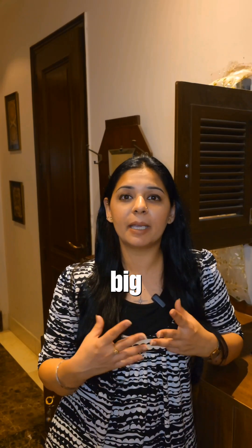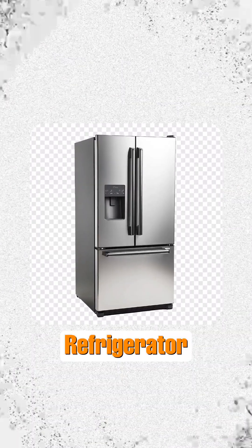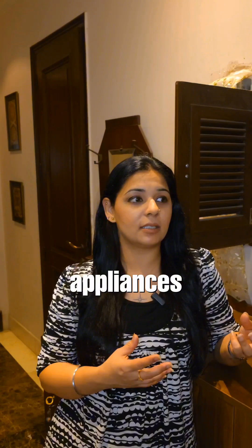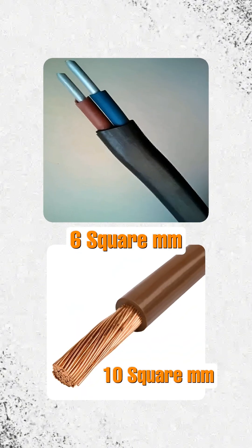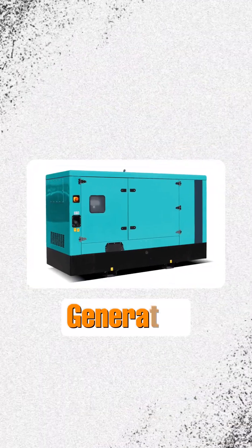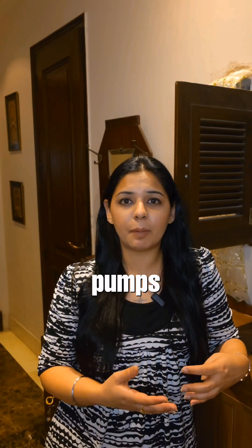4 square mm is used for your big sockets for large appliances like refrigerators, geysers, heaters, and air purifiers. 6 square mm to 10 square mm is used for even bigger appliances like generators, motors, or any kind of pumps that you want to use in your household.